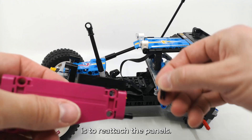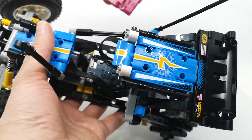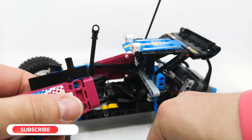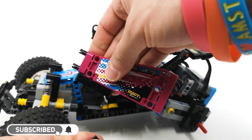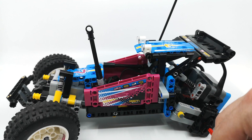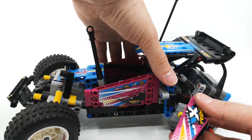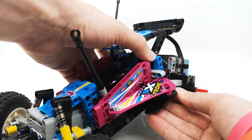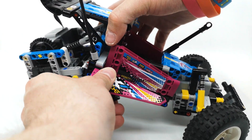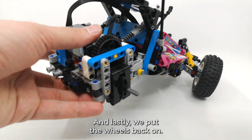The only thing left now is to reattach the panels. And lastly, we put the doors back on.